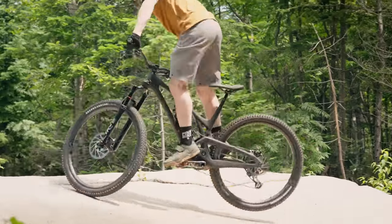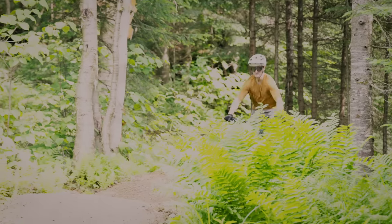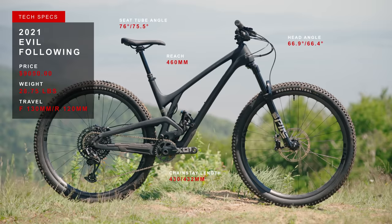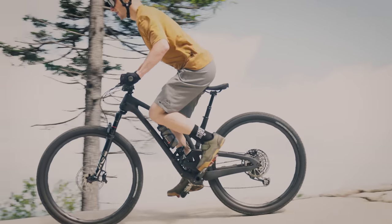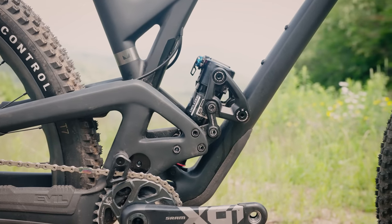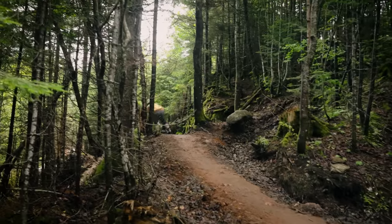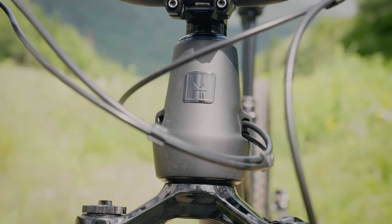Welcome back to our short travel field test series from Quebec, Canada, and welcome to the Evil Following. While some of our bikes put a premium on low weight and efficiency, the Evil's 120mm travel Following is here for riders looking for something more ready for the rowdiness. It uses a single pivot layout with a linkage to compress the RockShox shock, paired with a 130mm travel fork up front — a package that's certainly heavier but more capable. It'll set you back $9,050 American.